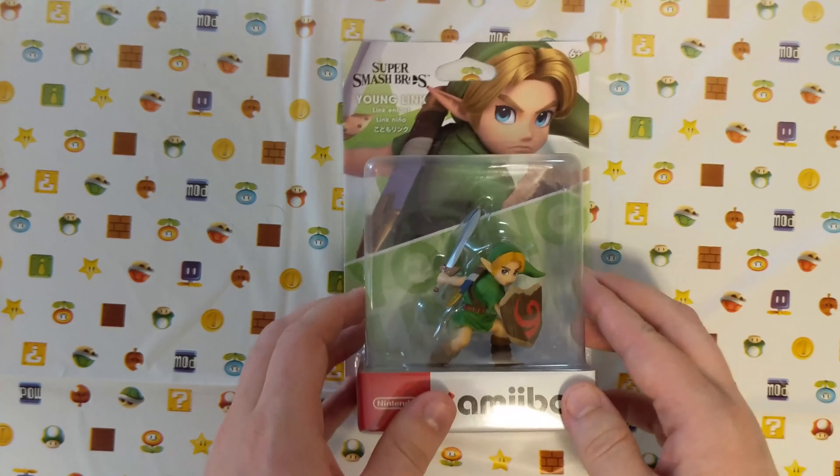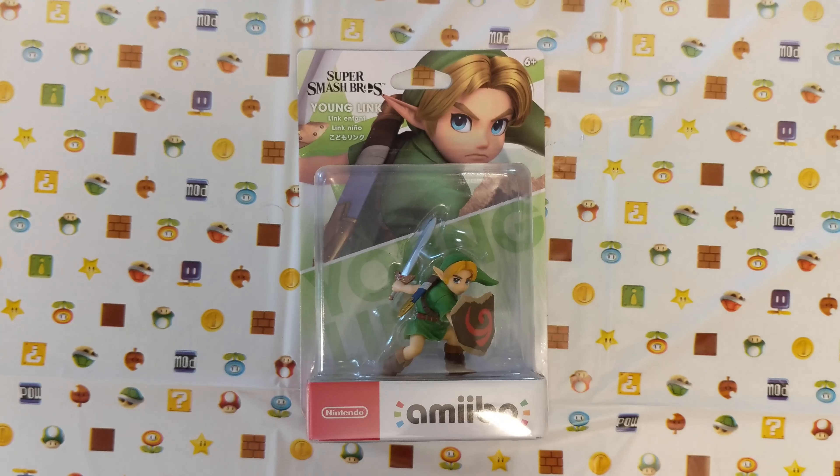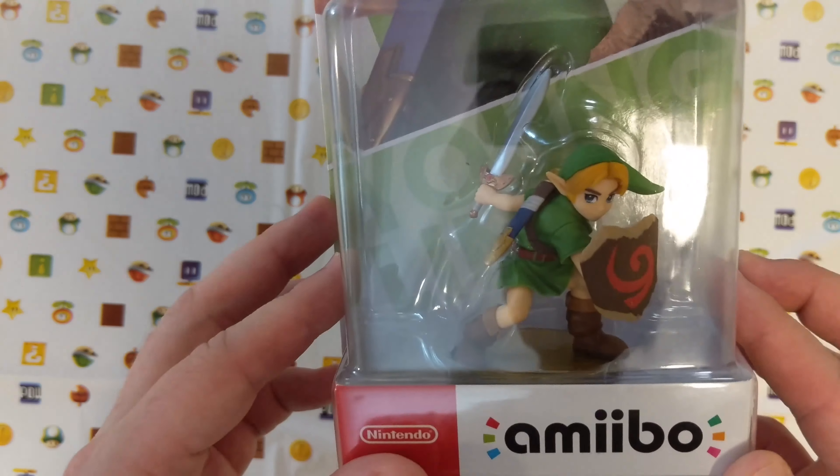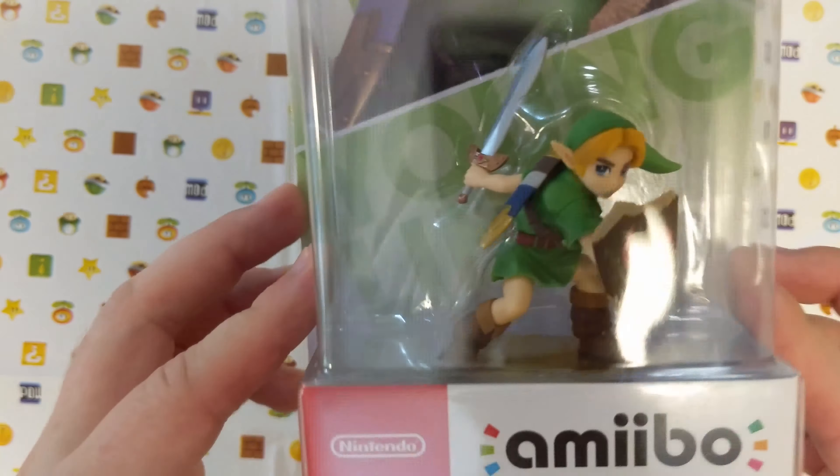Let's take a look at the back of the box. Young Link works on the 3DS and the Nintendo Switch. Current compatible games for Young Link are Nightmares, Pikmin, Fire Emblem, Styling Star, Dark Souls, Skyrim, Bayonetta 2, Fire Emblem Warriors, Kirby Star Allies, Pokken Tournament, Mario Odyssey, Monster Hunter Stories, and of course Super Smash Bros. Ultimate for the Nintendo Switch.